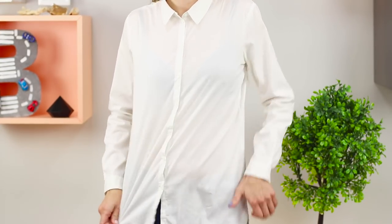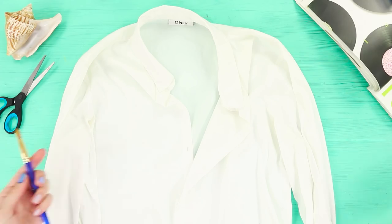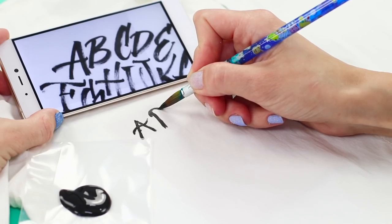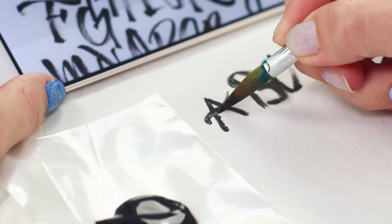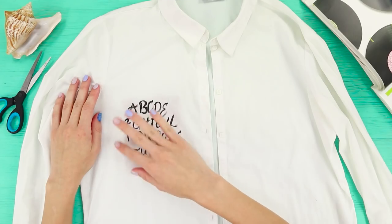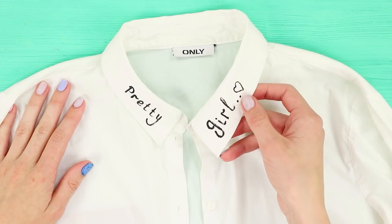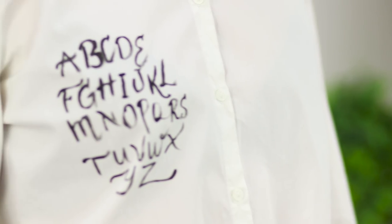A white shirt won't shock anybody these days, but there is a solution. You will need a brush and acrylic paints. Put a piece of cardboard under the fabric and pick a beautiful font. Carefully transfer the letters and make sure the paint doesn't spread. Once the alphabetic print is ready, color the collar with acrylic paint and draw a heart. Although the shirt still fits into the school dress code, it looks very original.